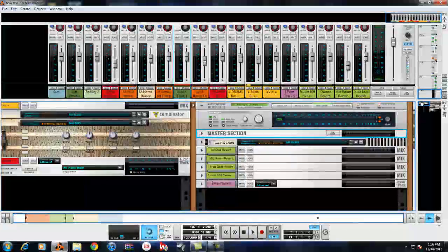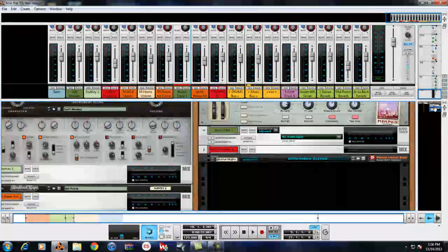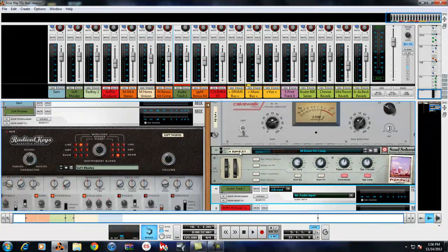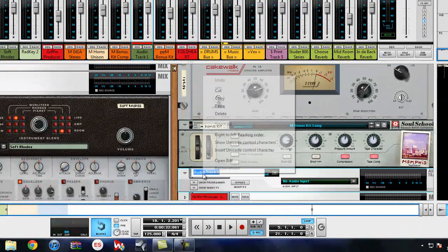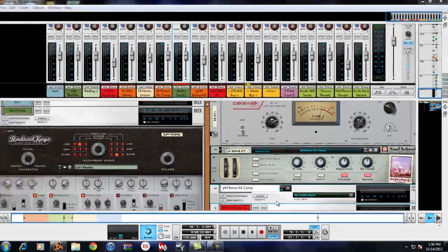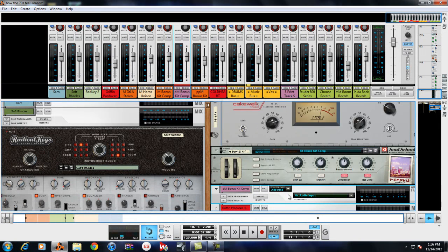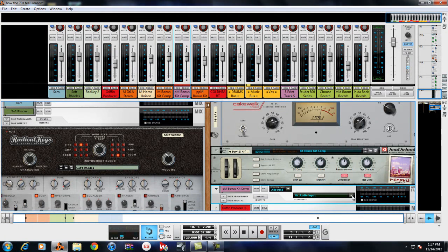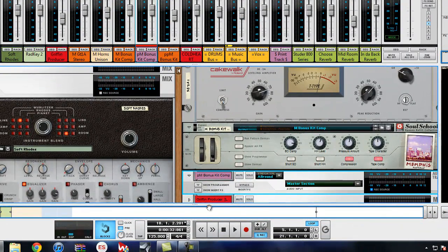Once you've done that, go down to the track you just created. To keep it organized, I'll copy the name, paste it, and put a 'P' in front of it so we know it's a print track. Then make it purple.